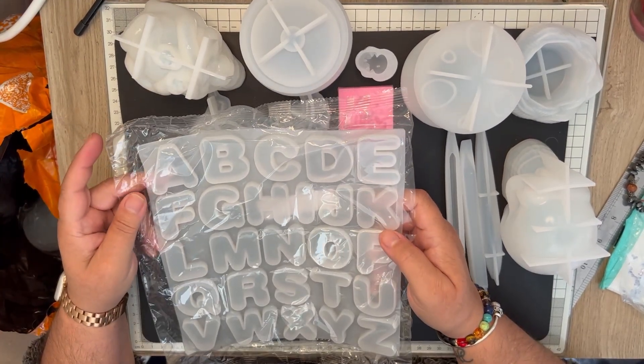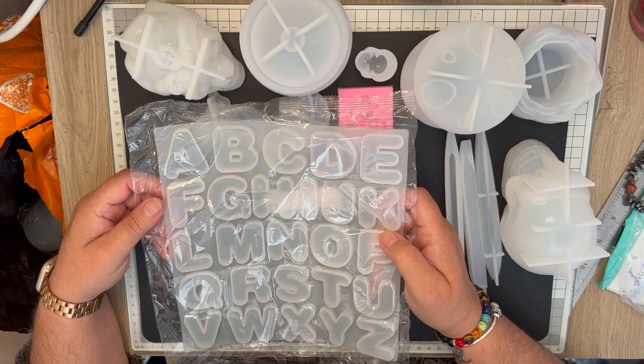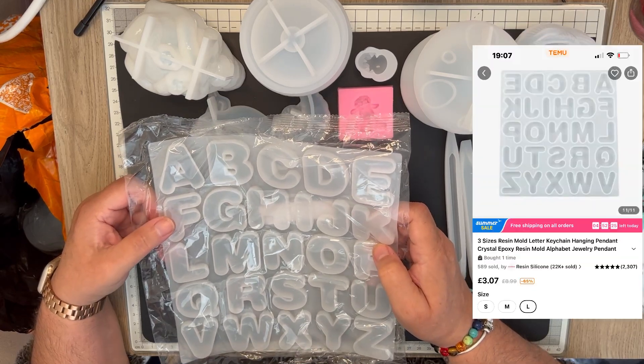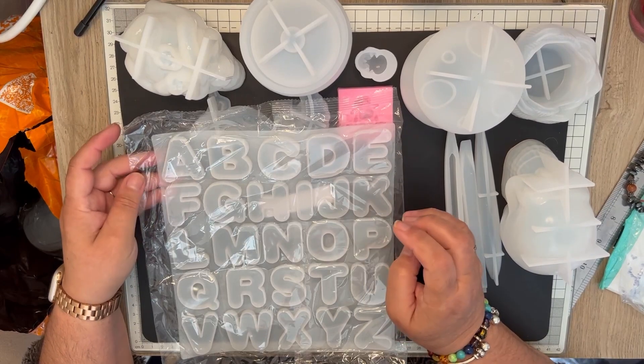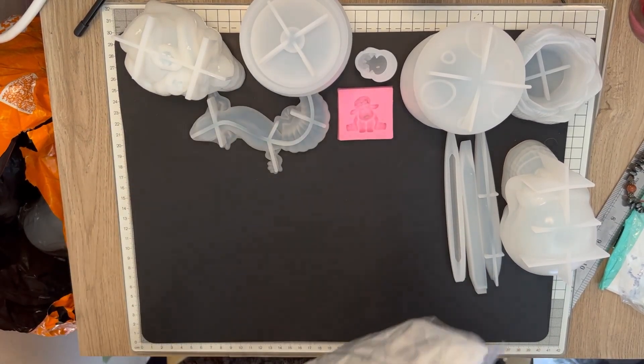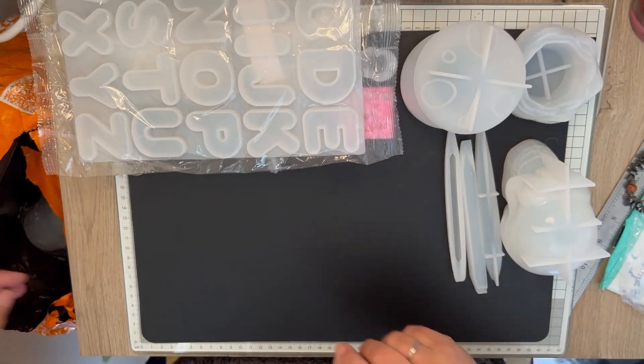Next is the alphabet — I've got the small alphabet. I wanted it for making key rings, so that's the word alphabet mold.